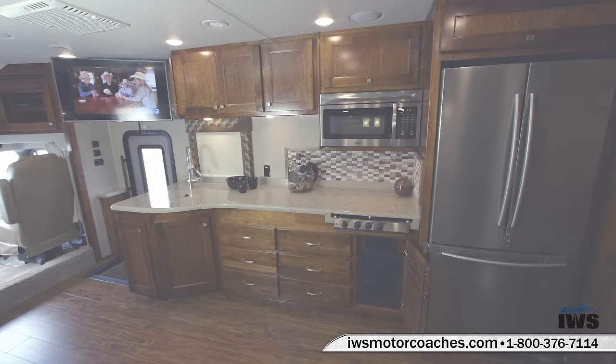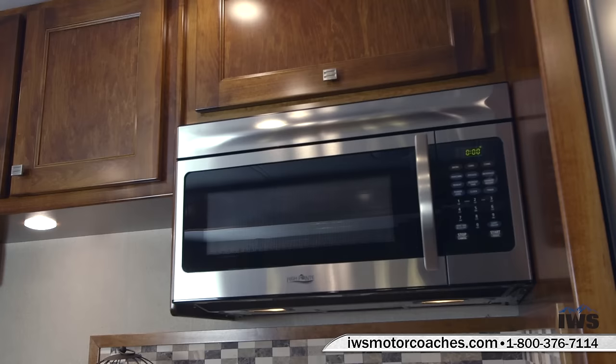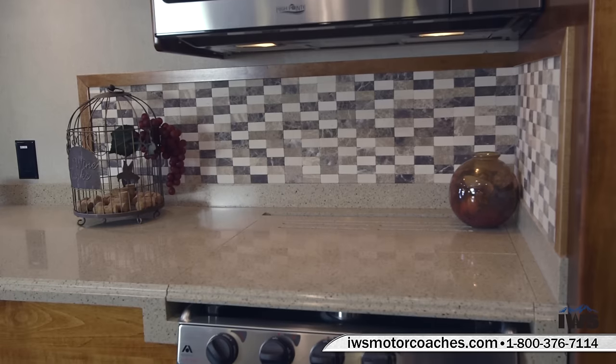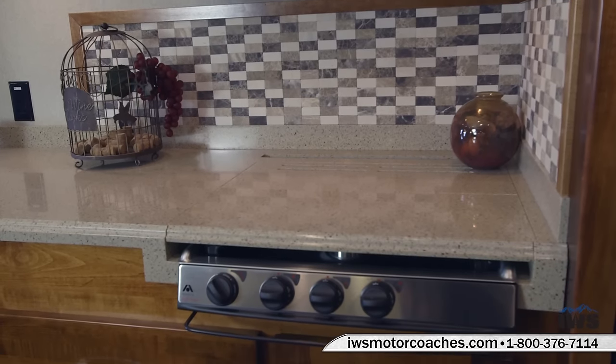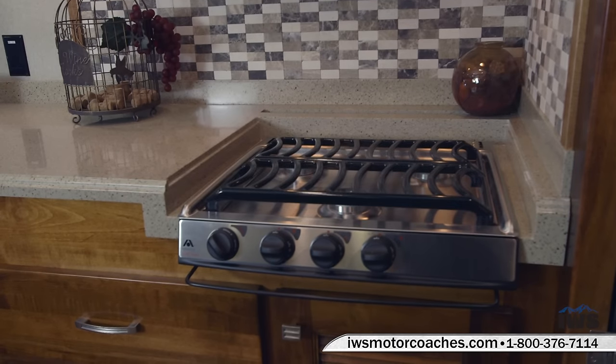Here we're going to show you the electrical panels. Renegade has done a great job of putting things where they're very easy to get to — if you ever burn a fuse out, an LED light comes on to indicate that fuse is bad. Here's a shot of the convection microwave oven. Now we're looking at the three-burner gas stove — pots and pans heat more evenly on a gas stove. It's stainless steel with enamel grates, and you can see the backsplash and the window treatments. We're also giving you a close-up of the solid surface countertop, which is fully polished and looks really nice.